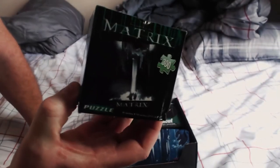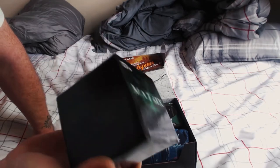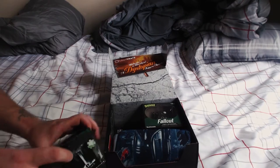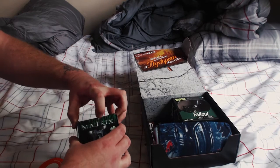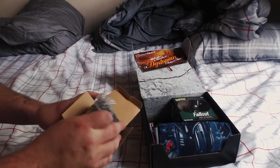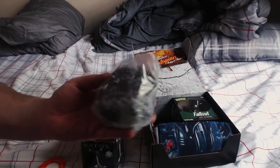Next up is the Matrix puzzle. I'm not really big into puzzles, but apparently it's rated 17+ to put together, so I might give that to some kid and see what he can do with it. I'll open it up quickly and show you guys the inside — yeah, it's just puzzle pieces. It's a basic puzzle.